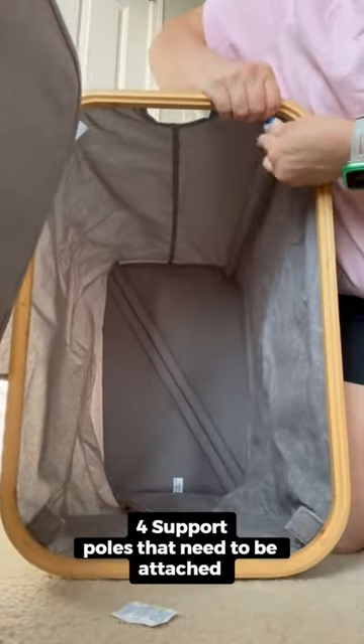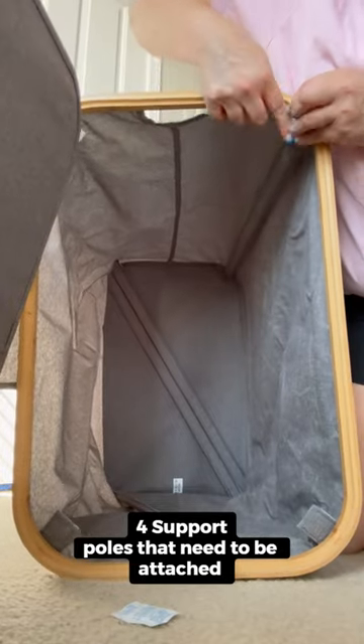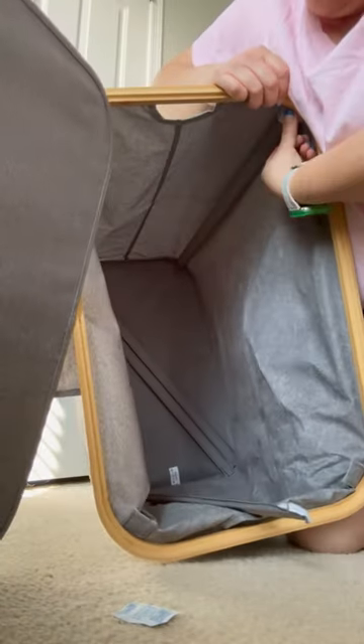There's one, two, three, four of these on the bottom. All I'm going to do is bring them up and attach them to these sides.